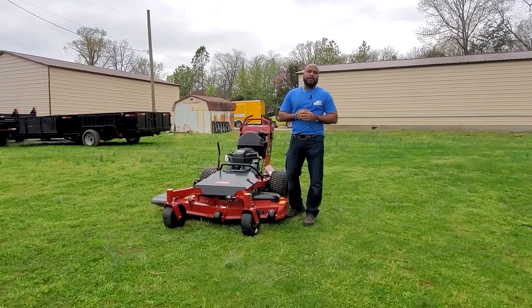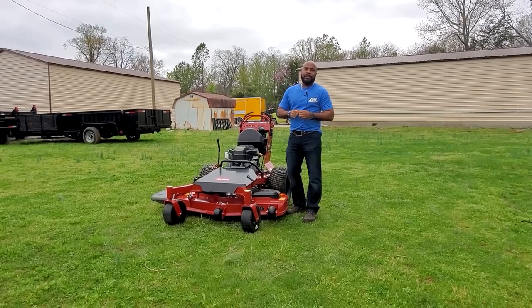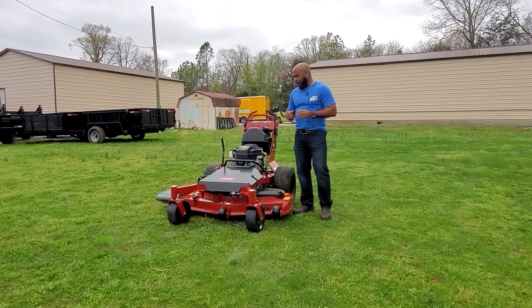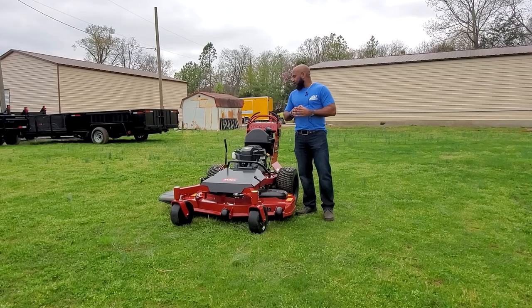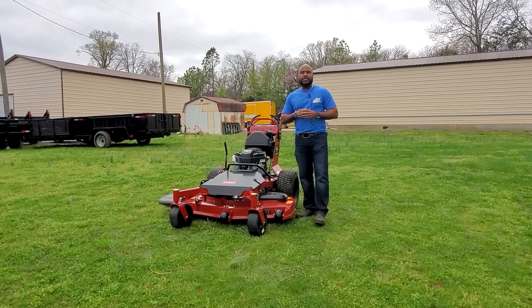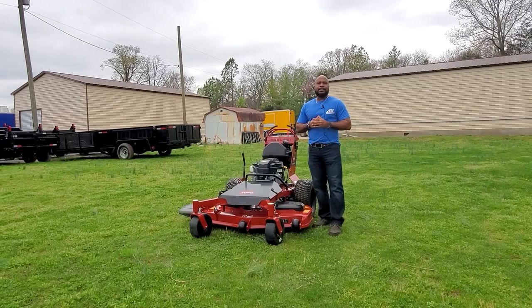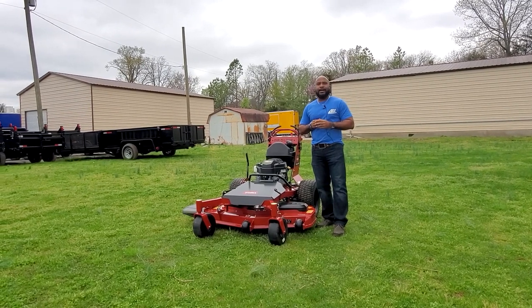Hello, we're here at SLE Equipment located here in Nashville, Tennessee. Today we're going to look at the Toro Pro-Line Walk Behind 48-inch with a 15-horsepower Kawasaki engine. You can find this mower as well as others on our website at sleequipment.com.